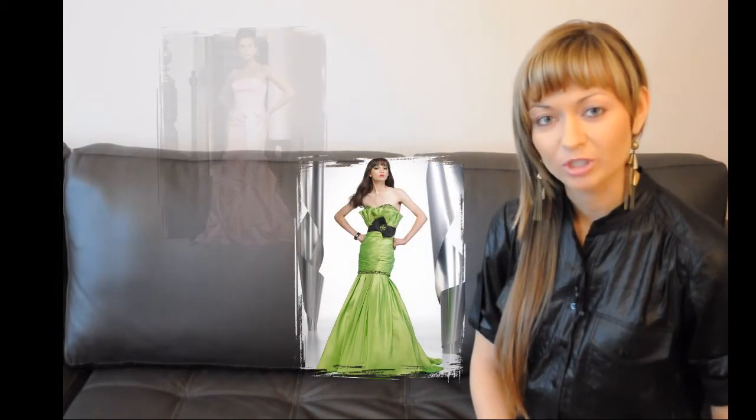With an hourglass body, you also have the luxury of visual layering with a lot of variations. A proportional amount of volume will balance your upper and lower body.